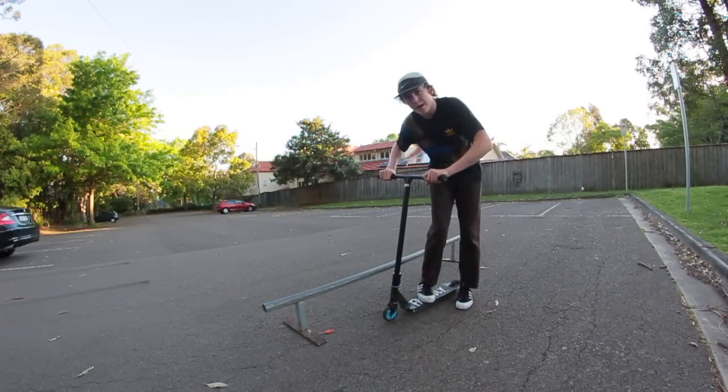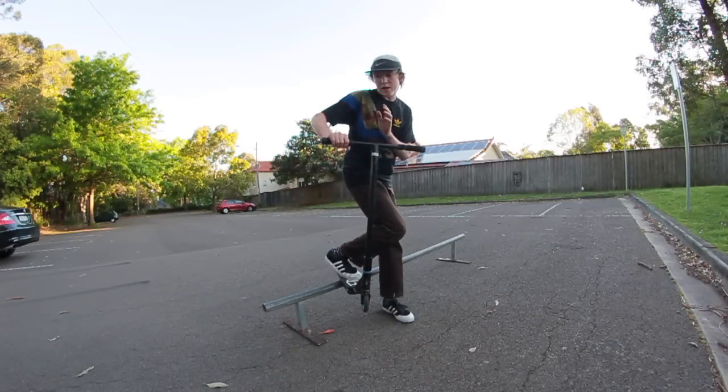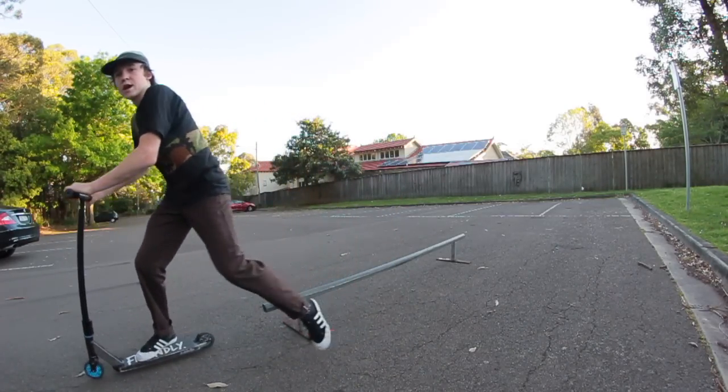Have your heels facing the rail. A backside lip slide is when you hop up, turn 90 degrees backside, and land on top of the rail. So technically you're grinding backwards, but you want to keep your shoulders straight so it feels like you're grinding forward. Your heels are guiding you in the direction of travel. Come off to the end of the rail, land, and roll away.